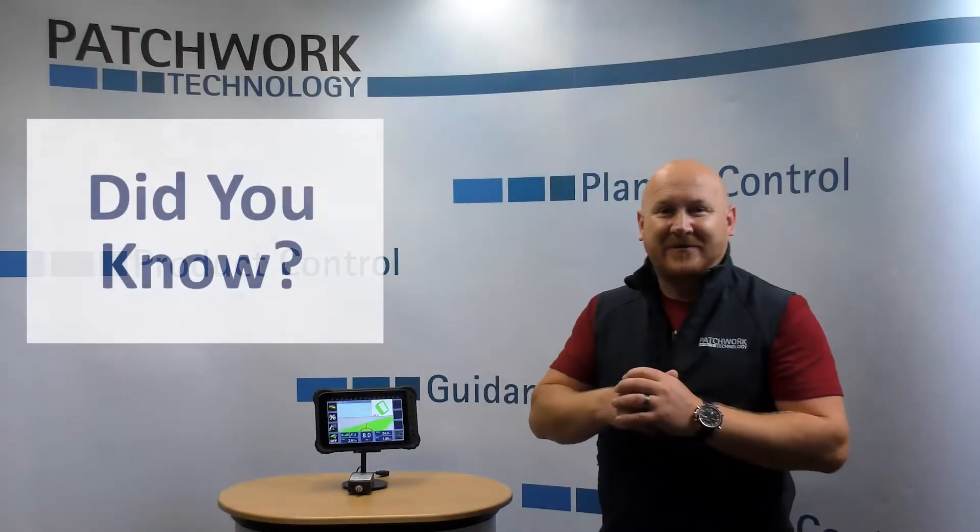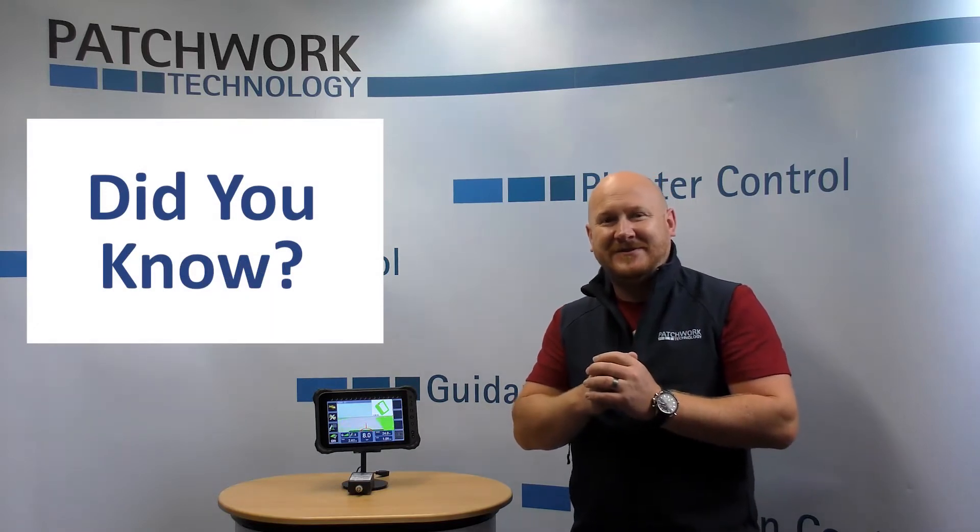Hi guys, Andrew from Patchwork here. Thank you for tuning in for today's Did You Know feature video.